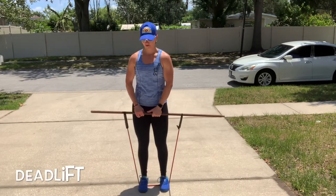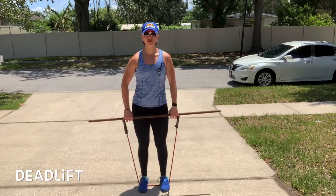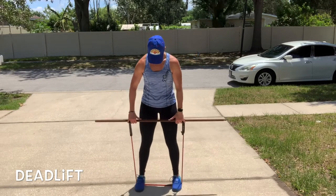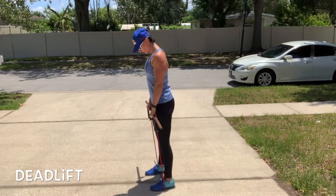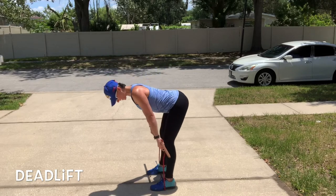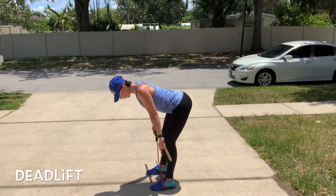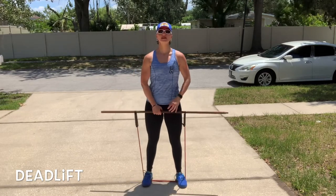Next is going to be a deadlift. I have the handles exactly the same. Since I'm using a lighter band, I'm going to step my feet a little bit wider so I have more resistance. Chest up, shoulders back, and you're going to flat back extend and come up. As you can see, my band is a little light, so I would choose to either go heavier or step my feet more on the band to increase the intensity.